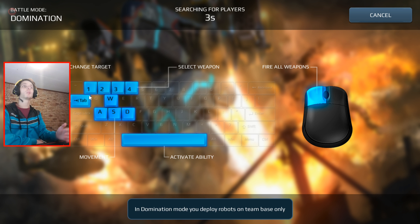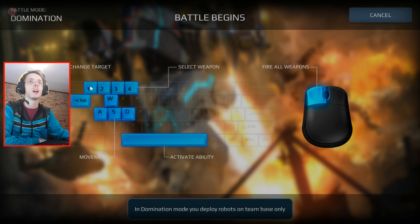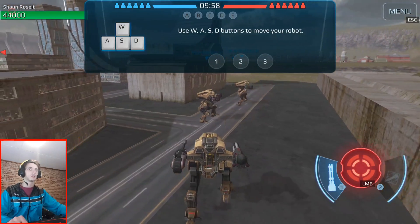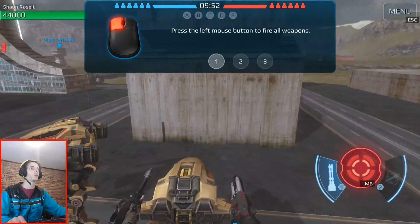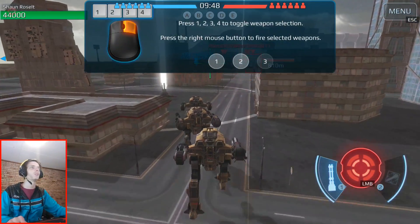Okay, so it seems to have keyboard support. Here it says how the controls work — fire all weapons. Use W-A-S-D buttons to move your robot. Press left mouse button to fire all weapons. Press right mouse button to fire selected weapons.